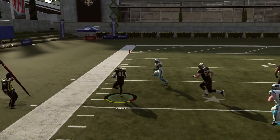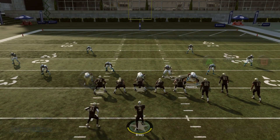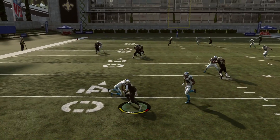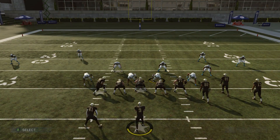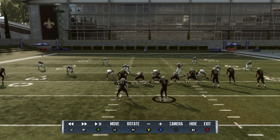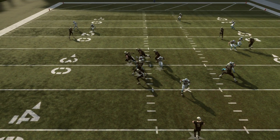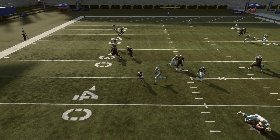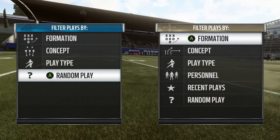Here we actually get a decent run, so it's not going to be terrible every time — you will have the ability to break one. But the majority of the time, here he gets caught up again, and this is like the worst case scenario. He got caught up, which made us wait that extra half second to throw him the ball. He has to hop around, so we have to wait a split second to get out behind his blockers; the QB gets hit, which makes the pass bad. He has to come back to the ball to catch it and loses 5 to 10 yards. That's no good.